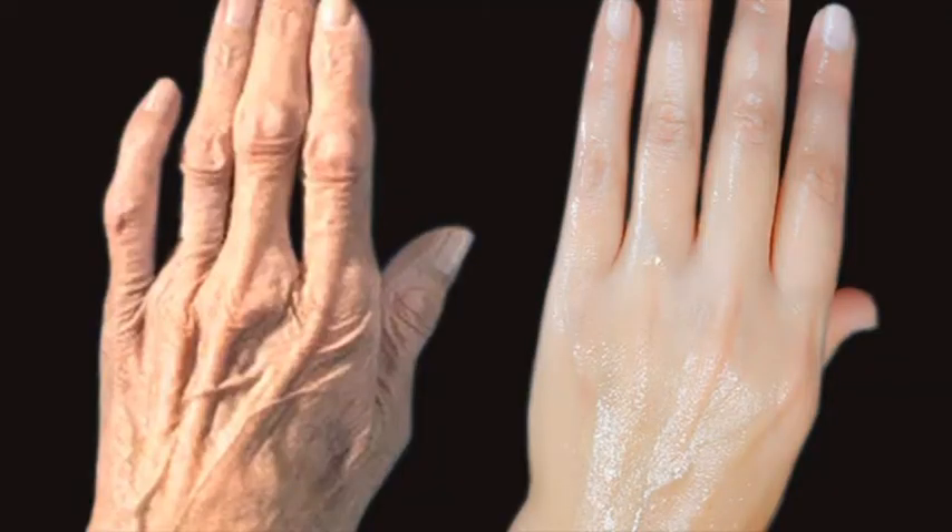Your hands are gonna look so much younger. At the time of our sleep, this is when the cells begin to work — it's gonna help rejuvenate younger-looking skin. As women, we like putting on jewelry, rings, making our nails look cute. So if you have the best-looking acrylic nails or gel nails but your hands are not so nice, that's not so cool.